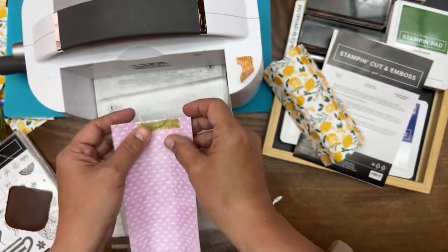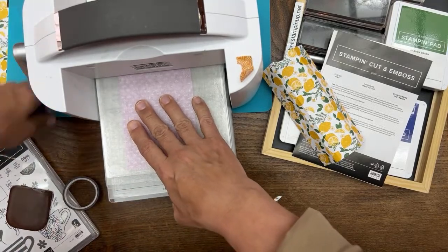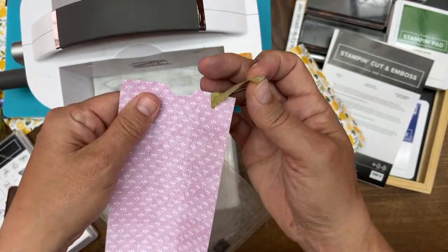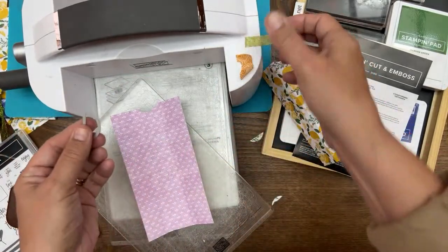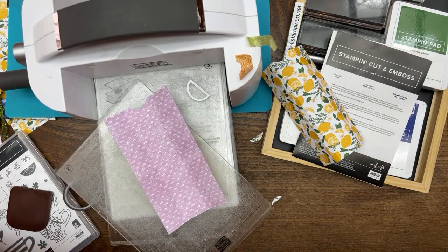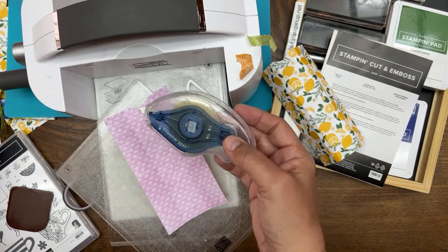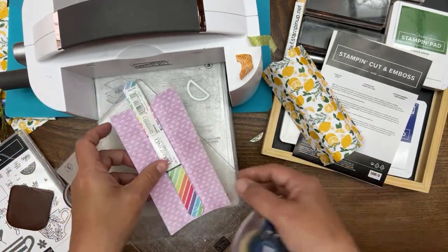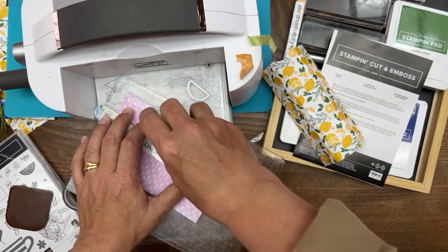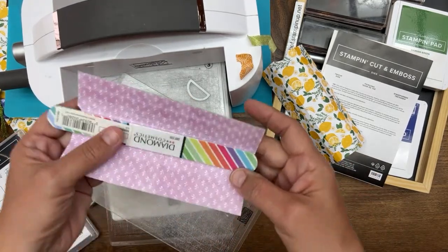Use some washi tape here so the die doesn't slip. Now we have that done. I'm going to go ahead and do the adhering. I'm going to use the Seal Plus. When you want to take your nail file out, it helps to have the adhesive positioned well. I'm just going to put a big line of adhesive down there — or you could use glue — just in the one-inch part. Don't get into the side of the box, just on the one-inch part.